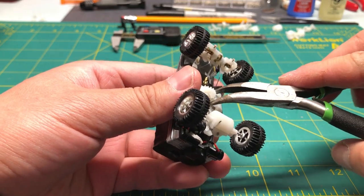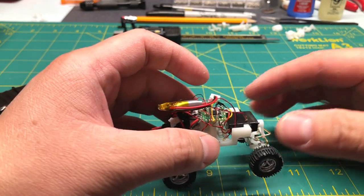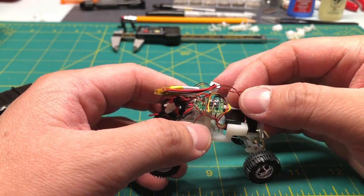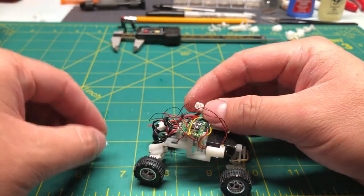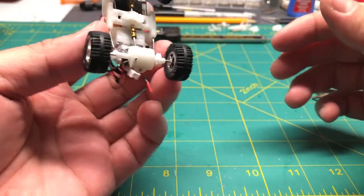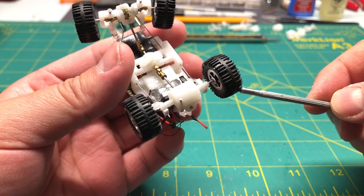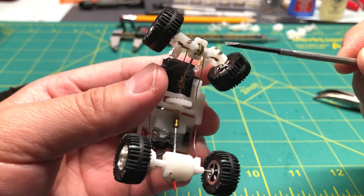A lot of things need to be improved. I basically have this wired up the same way as my smaller cars. I still have the headlights and tail lights attached, and the on/off switch is still in the same position. I have a pocket on the left for the charging port, and the pocket on the right is for the on/off switch.